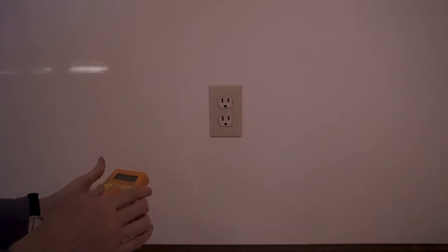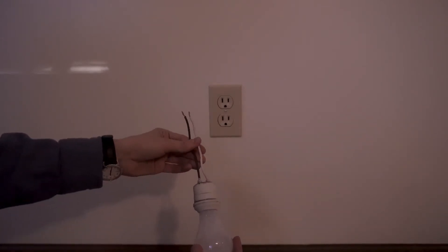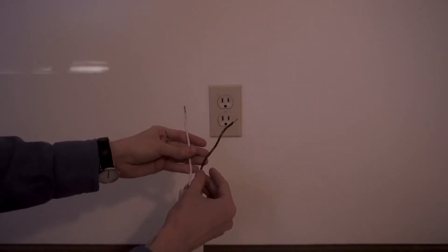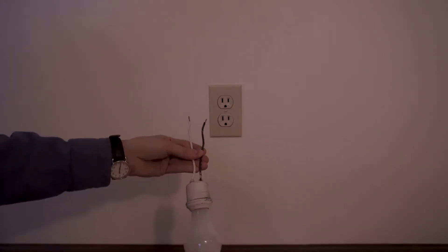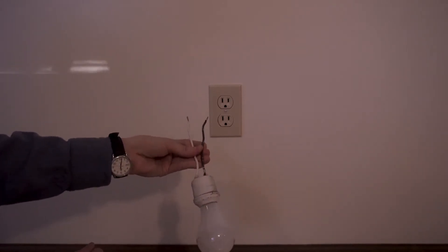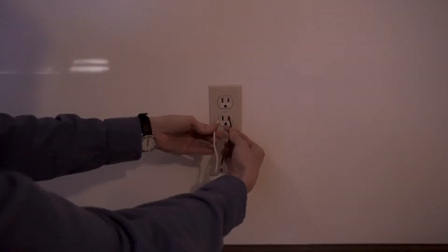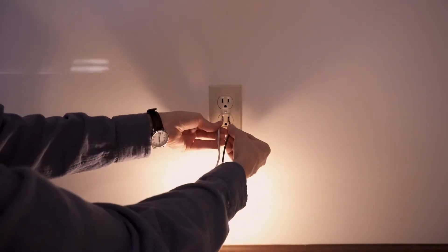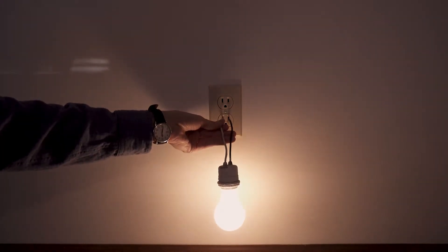The reason for that is that hot and neutral are tied together at the breaker box. I have here a light bulb with two wires coming out of it. Black here is for hot and white is for neutral. The light bulb doesn't care which is which, but we're following the standard color code here. We can see that the light bulb turns on properly if I connect black to hot and white to neutral.